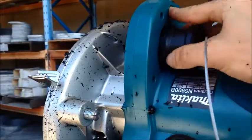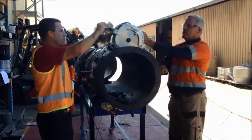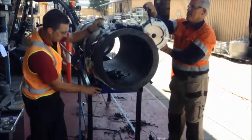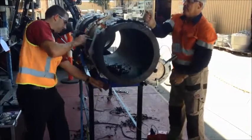Insert the operation locking block and operate the saw using the foot pedal switch. In slow movements, rotate the saw around the pipe using an in-out motion to make sure the blade does not become stuck.